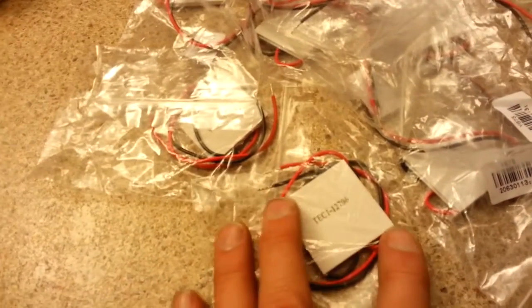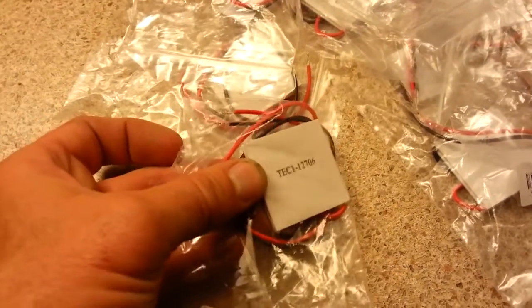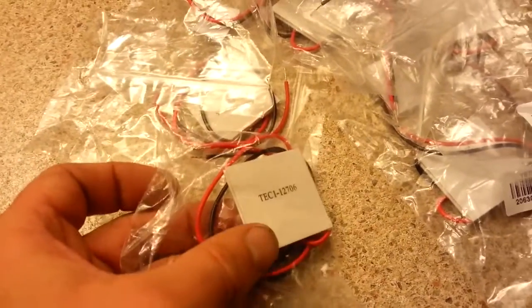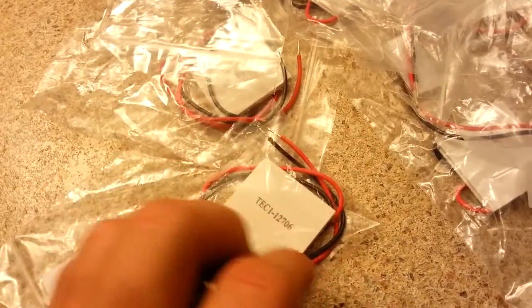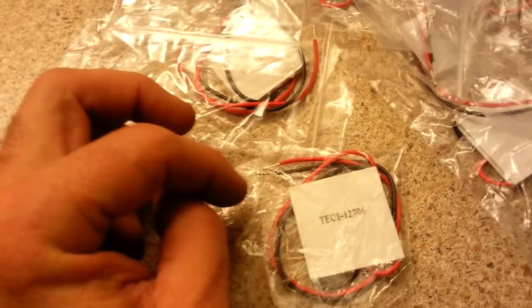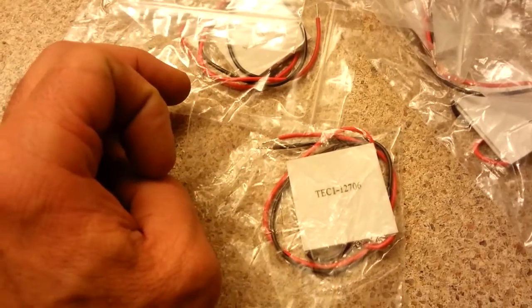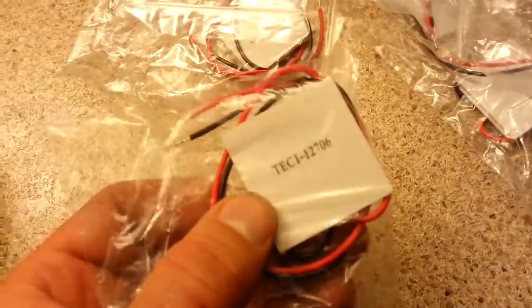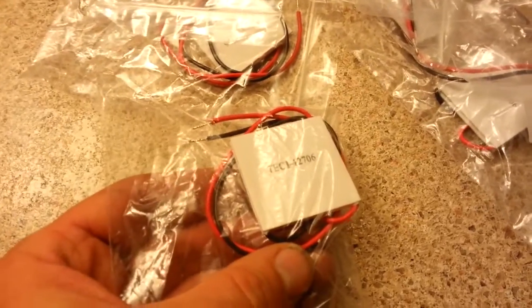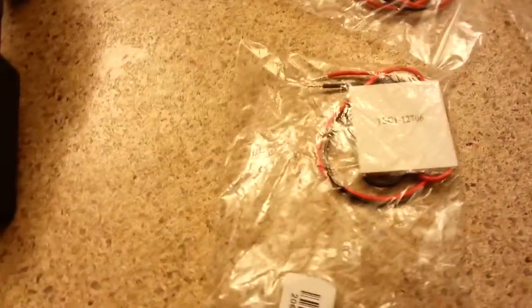The other day I was on eBay and I saw these modules going for three dollars a piece if you bought ten of them. So I decided to take a shot at it. These modules are thermoelectric modules — they use the Peltier effect to produce electricity from hot and cold, from one side and the other. They're apparently good for 200,000 hours, so you can get a lot of eco-friendly electricity for three dollars.